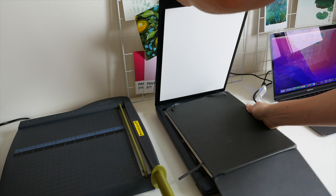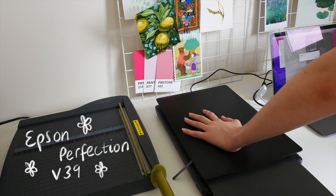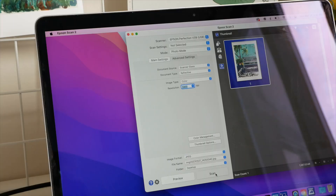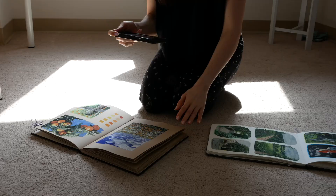I have a scanner — it's very basic but it does the job really well. It's the Epson Perfection V39; I'll link it below. If you're thinking of purchasing a scanner, I really don't think you need anything super fancy. Just make sure it scans at a high DPI — dots per inch — I do mine at 2400 DPI to capture those tiny details and textures, and it scans really well.